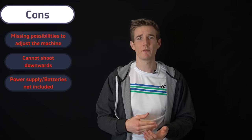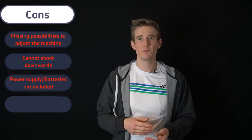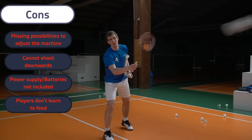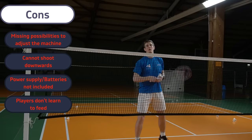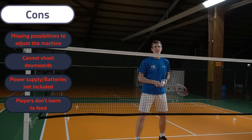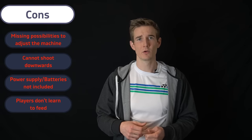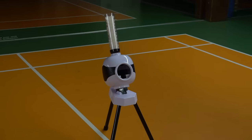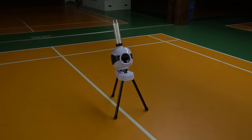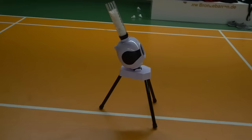As a coach, there's one more thing to mention: with these feeding machines your players will not learn to feed themselves, and I think that's a crucial skill they have to master. So use it for training, but also make sure your players learn feeding themselves — otherwise I can assure you there will be problems because you won't always have a feeding machine available. But all in all I'm very happy with the machine and don't regret buying it. It's a great tool that can support you in training.